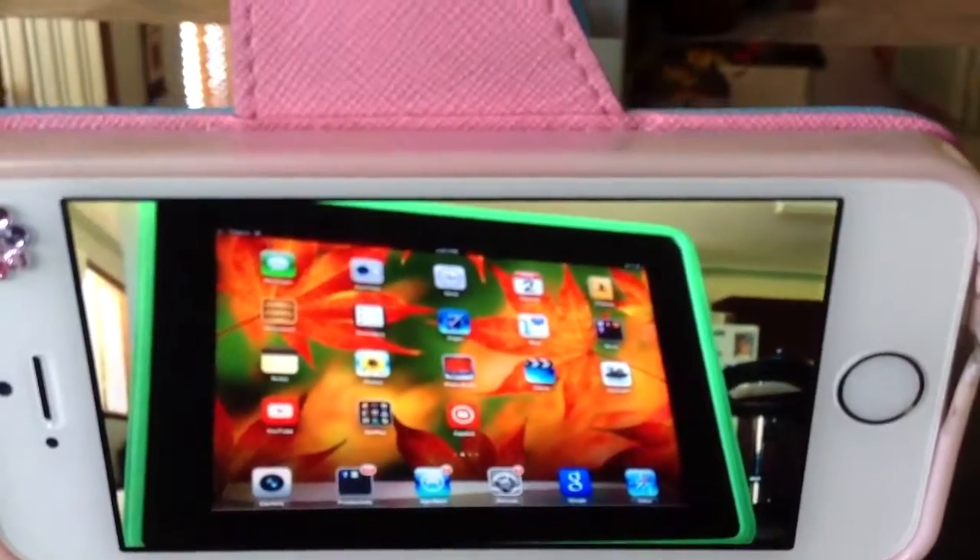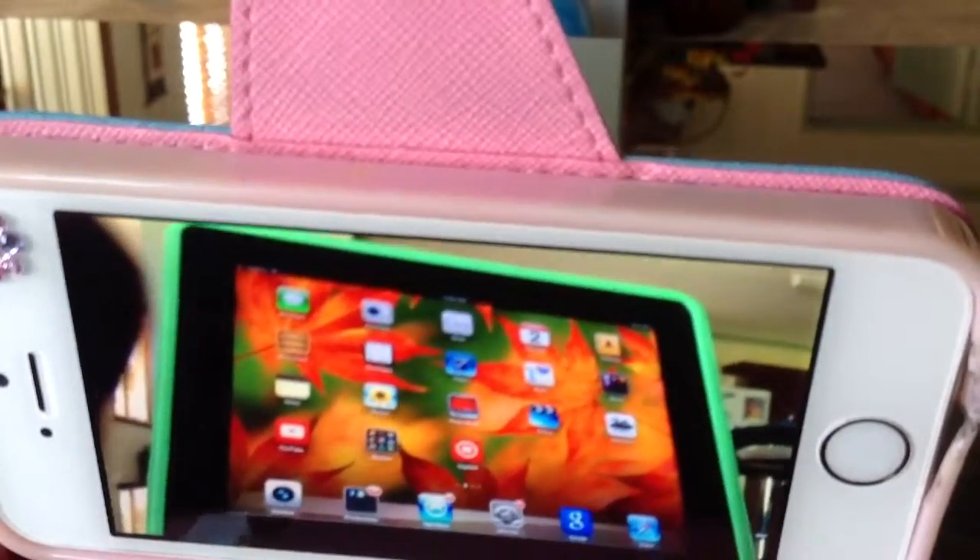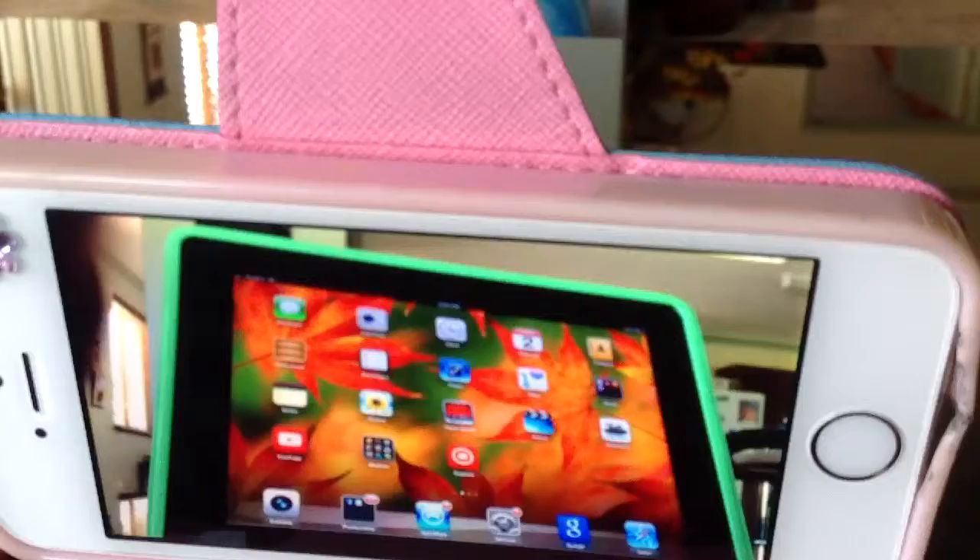Hi guys, I'm going to tell you how to film your iPad screen without using any apps that cost money or your computer. You get out your phone and just film your iPad screen, and I'm just going to show you how to do it.